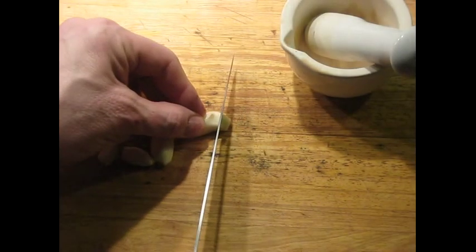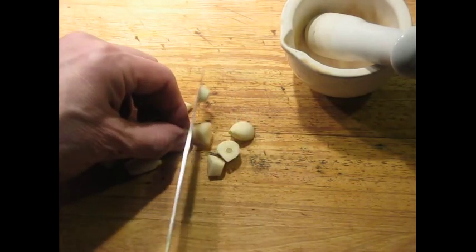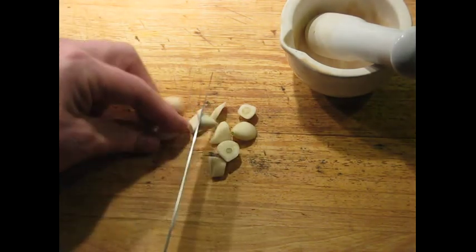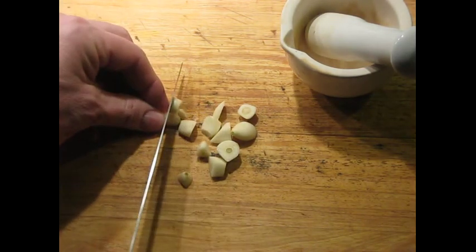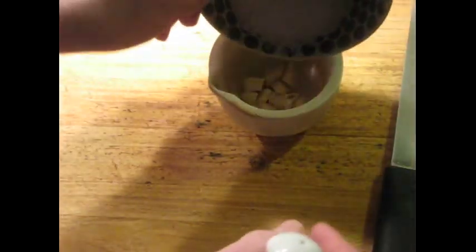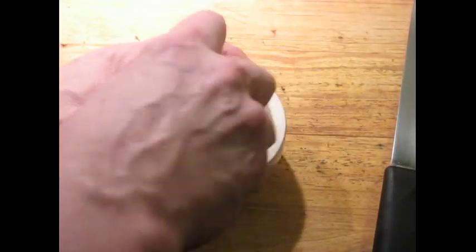This has quite a lot in common with making confit duck, but it's certainly not the same thing. I'm just going to start off getting some coarse cuts just to get it started in the mortar and pestle. Now I'm going to add two tablespoons of coarse salt. I'm going to grind this together well.